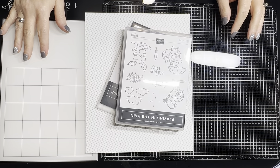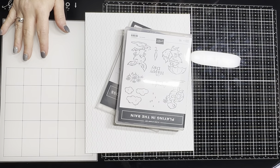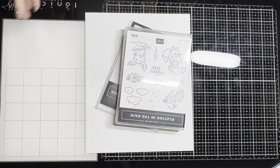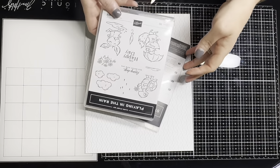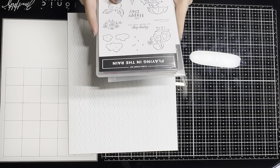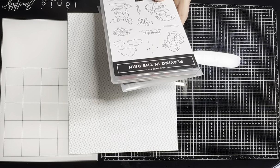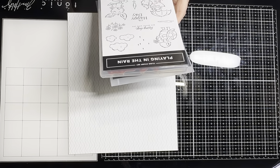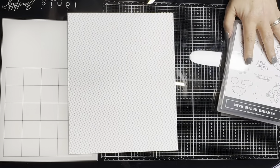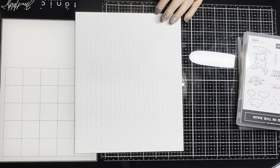I got this idea from Connie Stewart — her YouTube channel is Simply Simple Stamping. If you can't follow me, head on over to her video. It's a super cute card and I've modified mine just a smidge. I will put all the cutting information in the description listed below.